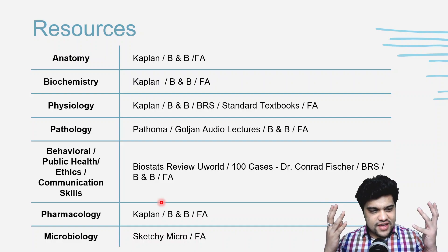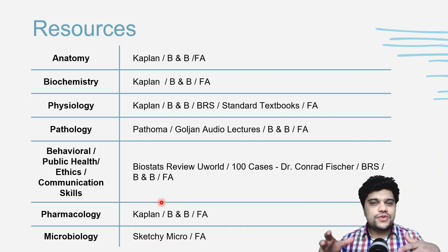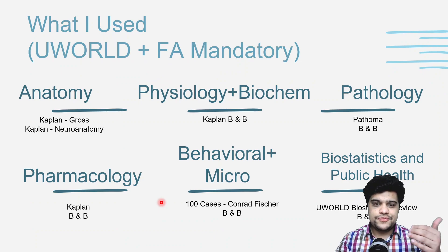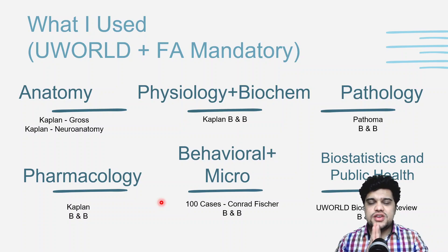For pharmacology: Kaplan and Boards and Beyond, First Aid. For microbiology: Sketchy Micro and First Aid. Sketchy Micro struck a chord with me because I'm a visual learner — I still remember the catalase-positive organisms from the video. If it works for you, great; if not, First Aid is always there. If you ask me the single most important resource, most say First Aid, but I would say UWorld. UWorld is solid and amazing.